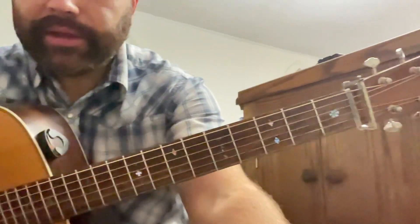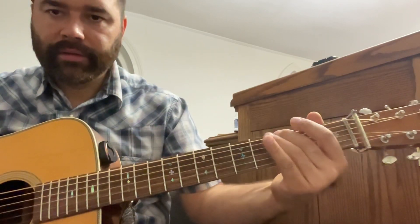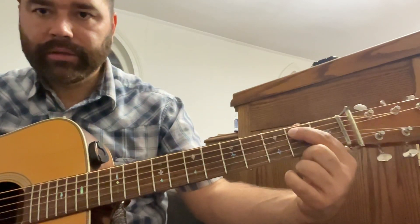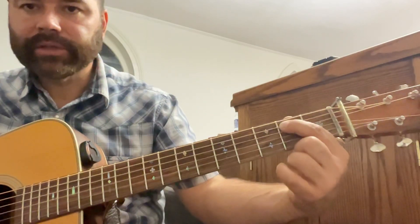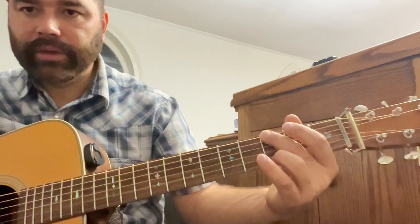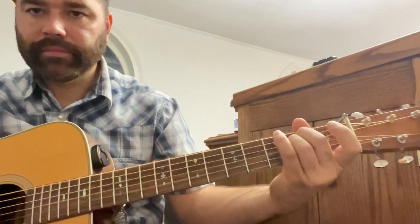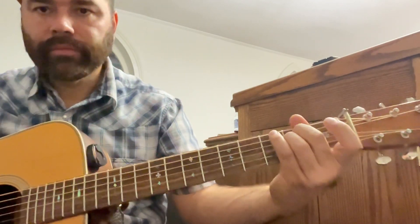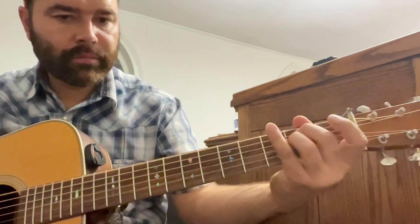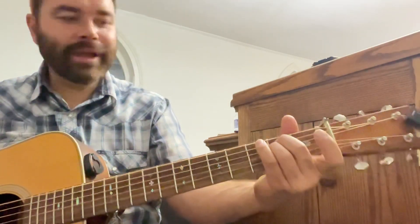We're doing an E minor run: B note on the fifth string second fret, open A, and then our low E on the third fret. If you're putting it in 'Wayfaring Stranger' with our little hammer-on.